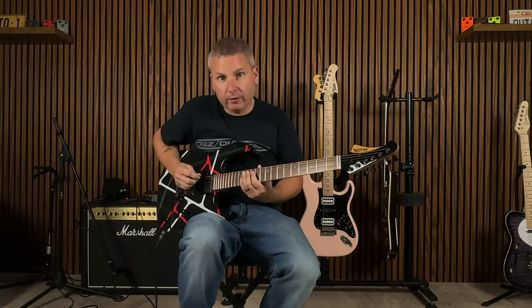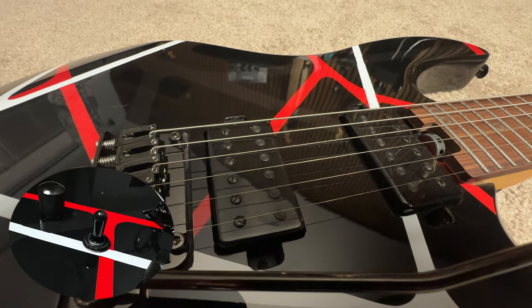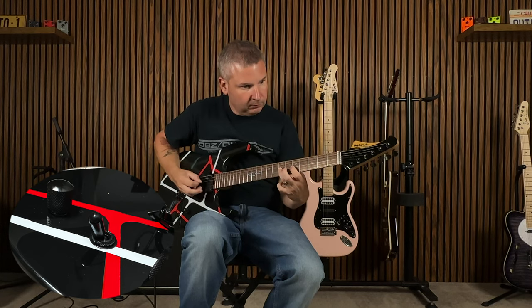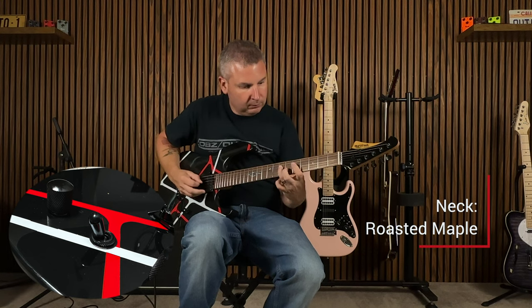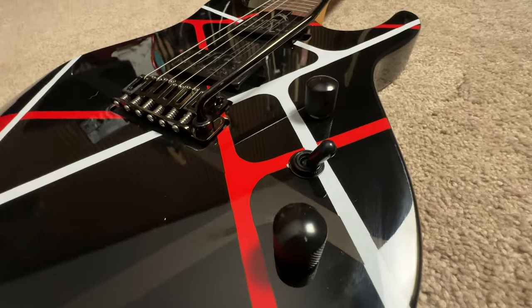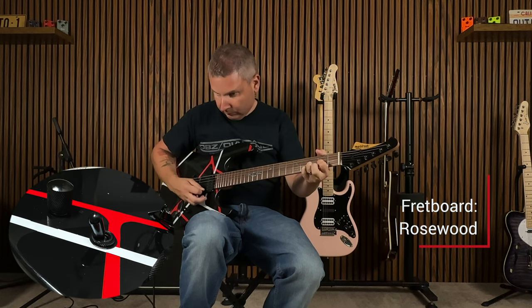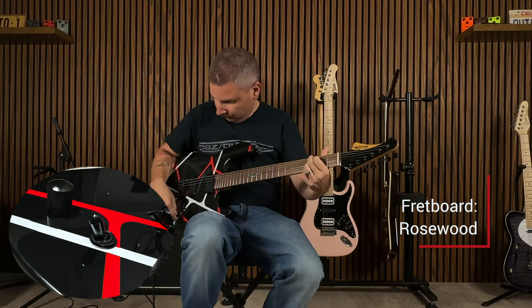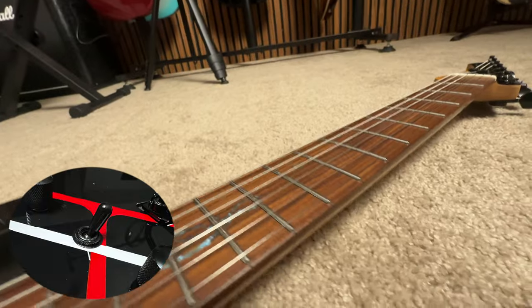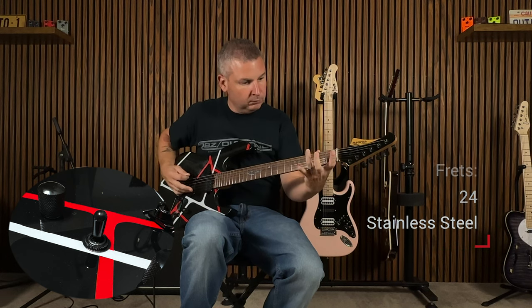All right, we're on the clean channel of the Joyo Bant Amp — the zombie model 20-watt. [guitar solo]